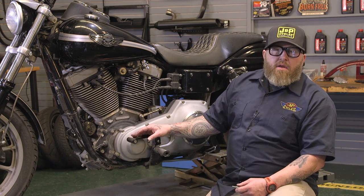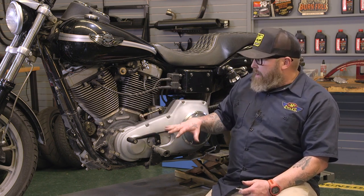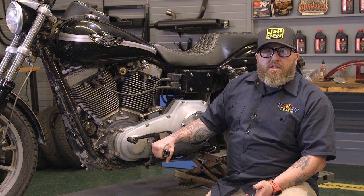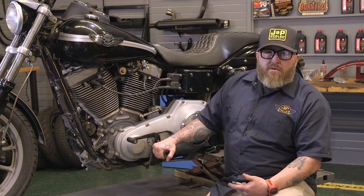This is going to be the same on all these bikes up to '06. This bike here is an '03 and started life as a Twin Cam 88. So about every 5,000 miles you're going to want to make this check. When you change your transmission fluid, go ahead and check your primary chain for slack and see if it needs replaced or just adjusted.